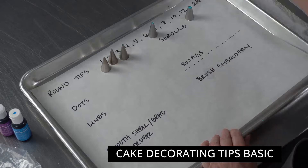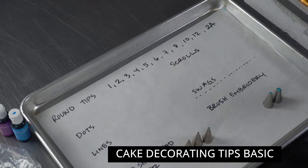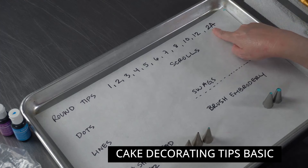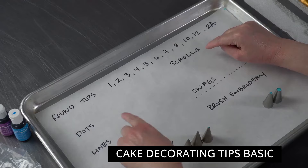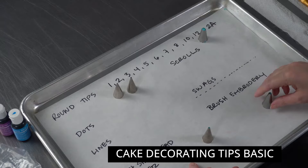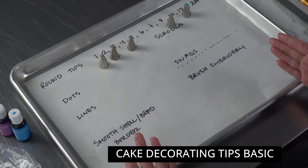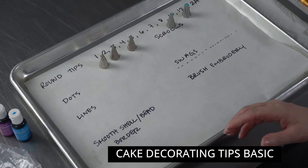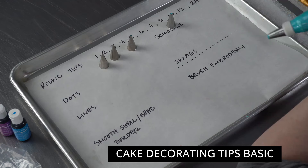The first category of tips in this kit is the rounds, and it's a really nice selection. You have sizes 1, 2, 3, 4, 5, 6, 7, 8, 10 — it weirdly skips nine — 12, and 2A. Tips with a letter after the number are larger sizes that require a larger coupler. These look plain but you can accomplish a lot of basic techniques and really work on your skill set with them.